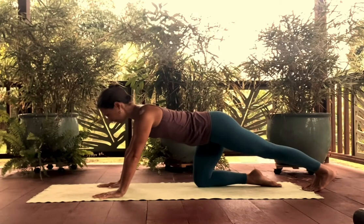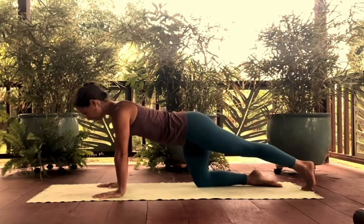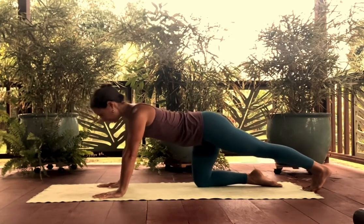Extend one leg, shift back into the heel to get a little calf stretch. Repeat a few times.